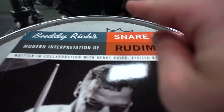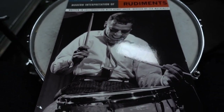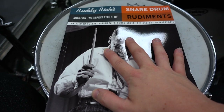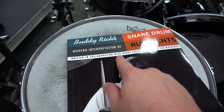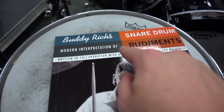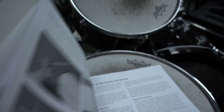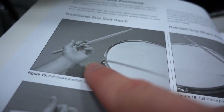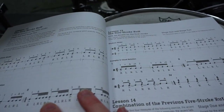This book is called 'Buddy Rich's Snare Drum Rudiments.' Buddy Rich is like my favorite drummer of all time — not necessarily just because of how amazing his drumming was, but he was with the Count Basie Band, a true legend. The book isn't actually by him — it's by someone closely affiliated with him, I believe Henry Adler, who I think was Buddy Rich's teacher.